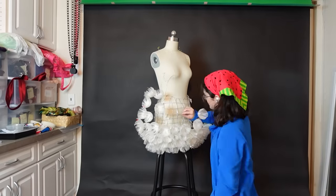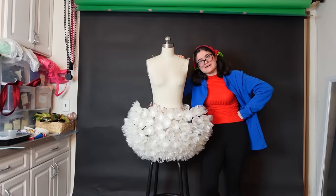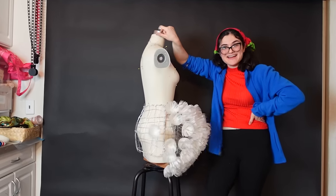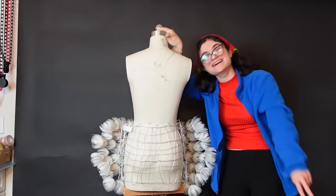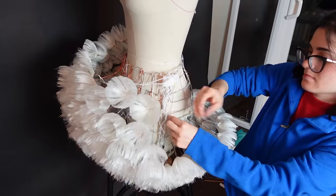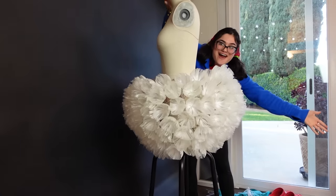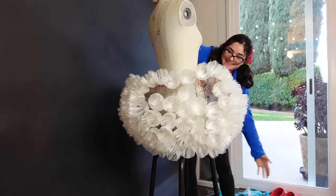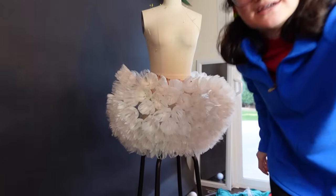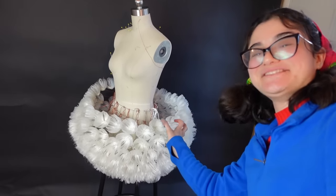It took a while. But surprise — it's not over. I still have to do the whole back. Montage part two. And look at her — she's a little puffball! This literally came out so much better than I thought it would. If you look at the top of it, it looks like a dandelion. It's so fluffy! Now all that's left is to make the little top that goes with it.